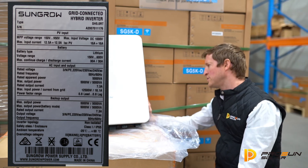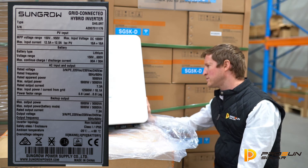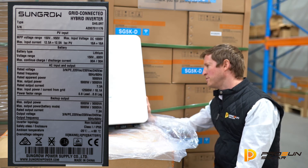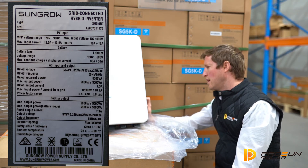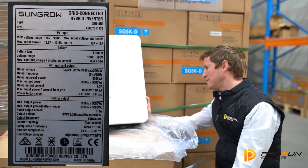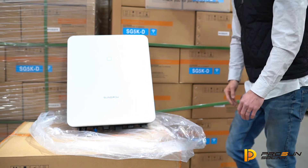Battery information: voltage range of 150 volts to 600 volts, and a max charge and discharge current of 30 amps. Maximum output power of 5 kilowatts, 5000 VA. And that's about it — that's pretty much all the information.